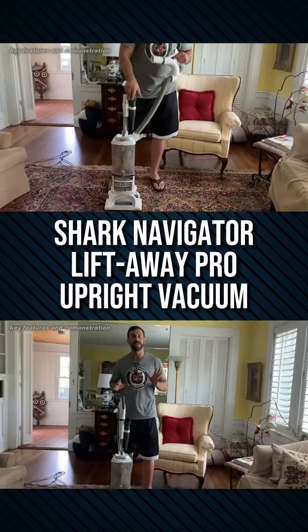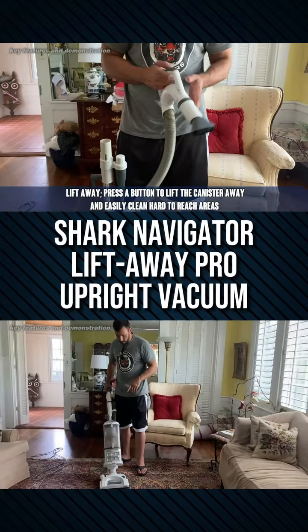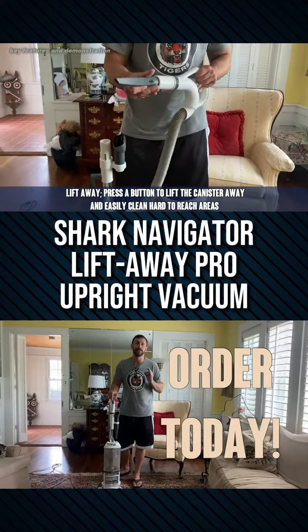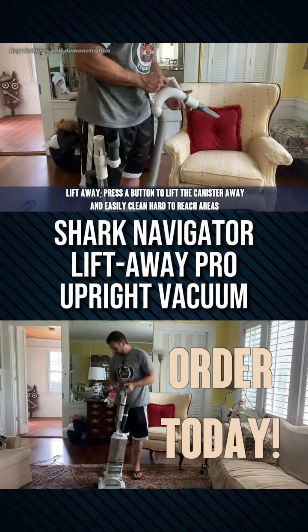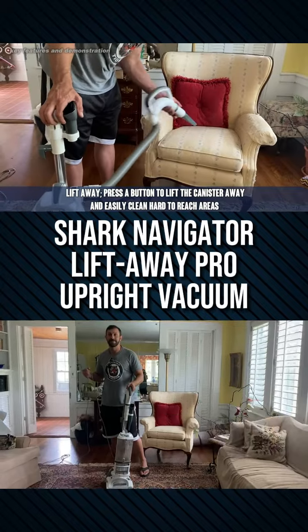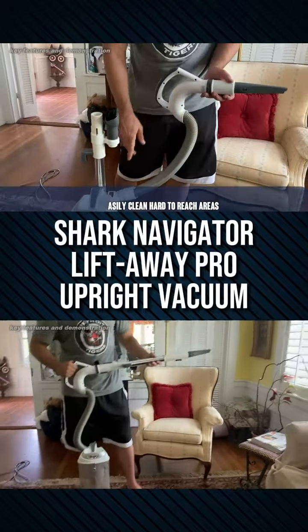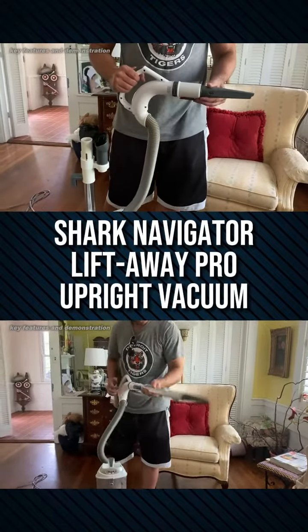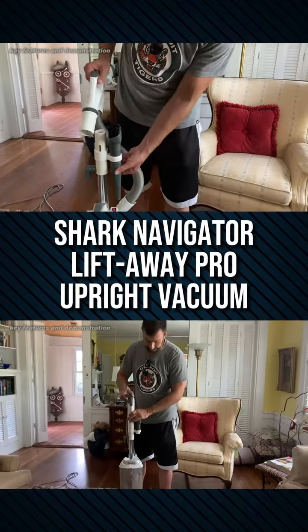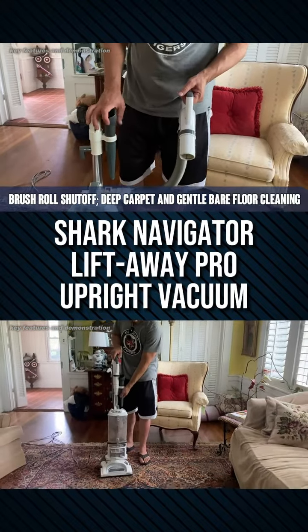First off, you have a shorter wand that you can go ahead and click your attachments in, which includes a brush tool or the tighter attachment for getting in crevices. This works great for cars and things of the sort. It's nice that it does stay with the vacuum cleaner because some brands don't have that option — you have to keep it separate. It's nice that it clicks right on.